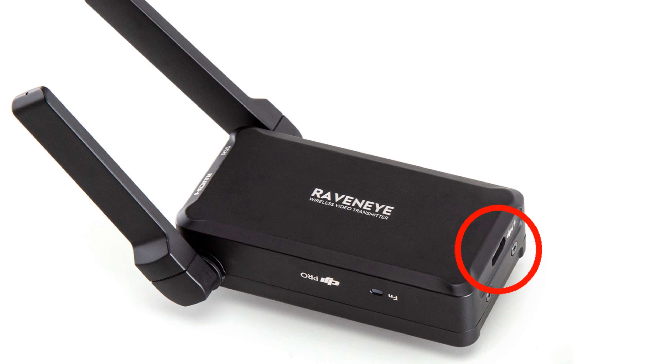That port is just to charge the Raven Eye. You do not actually have to have this connected to the gimbal or connected to your phone if you're using it without the gimbal. The same cable that you use to charge the gimbal is the same cable you can use to charge the Raven Eye. If you have it charged up, you don't have to have it connected.